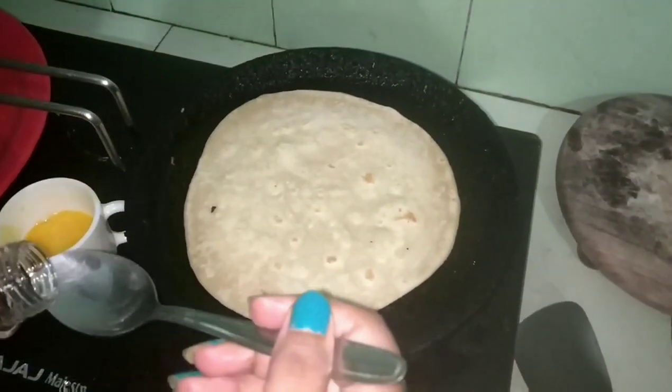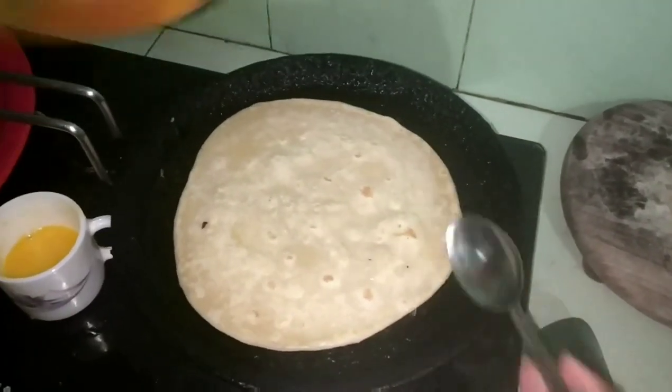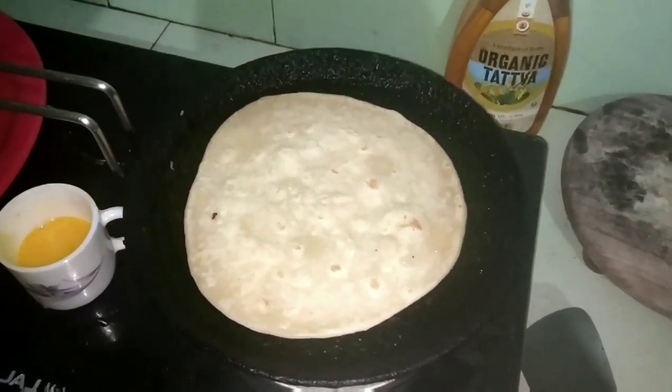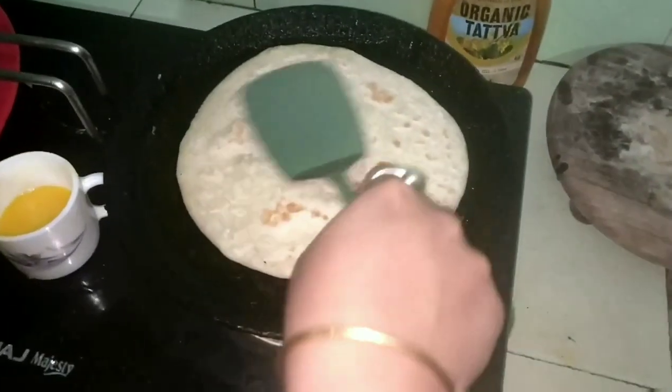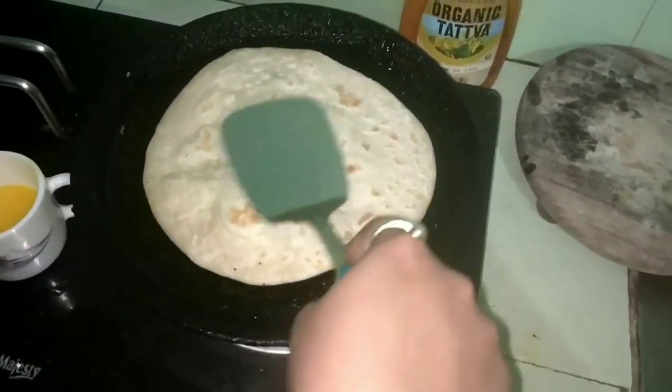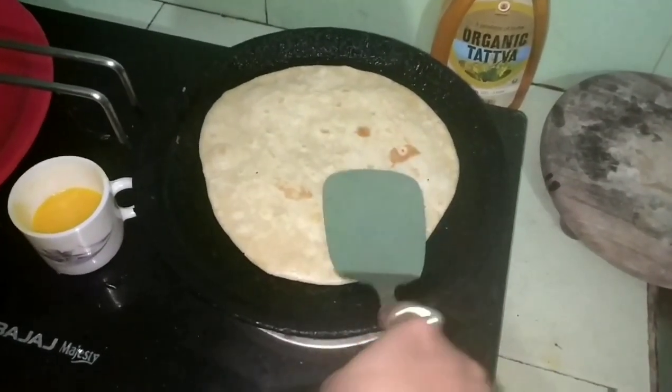I need to cook the most. I will cook the most. I have to cook the most, almost here.